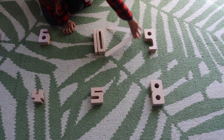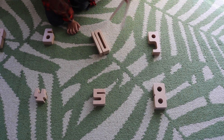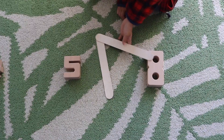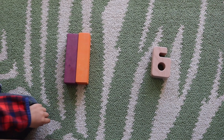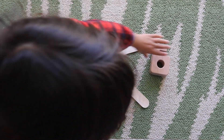I laid out rows of numbers for Noah, and with the popsicle sticks he was to create a greater than, less than, or equal sign if the numbers are equal. I did end up hot gluing two sticks together to make a greater or less than symbol, and that seemed to work out well for Noah.